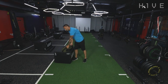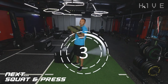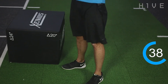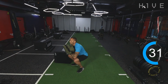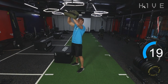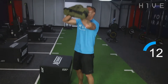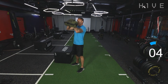Get your bags — hold it in front of you. Into a front squat and then press above your head — working legs and working shoulders. Keep your back straight, heels on the floor. Squat, press. Squat, press. 20 seconds left, keep moving.